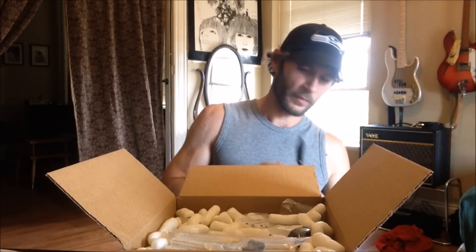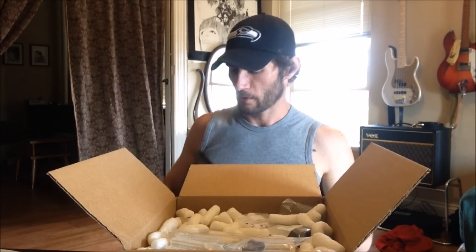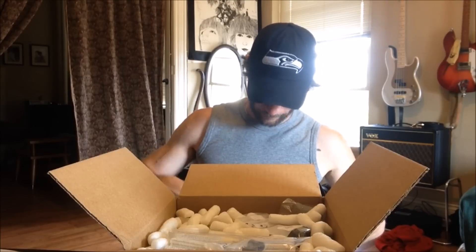Here we are. I cut myself really badly with this knife once, so I want to make sure I don't do the same. Anyway, let's see what we've got here.